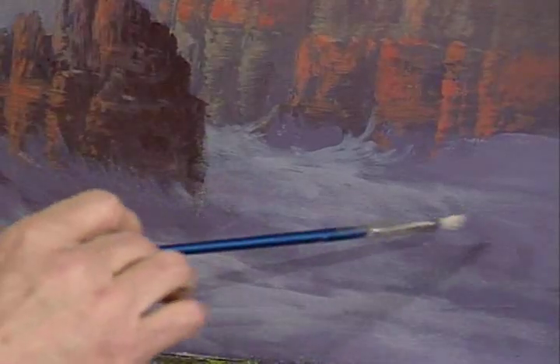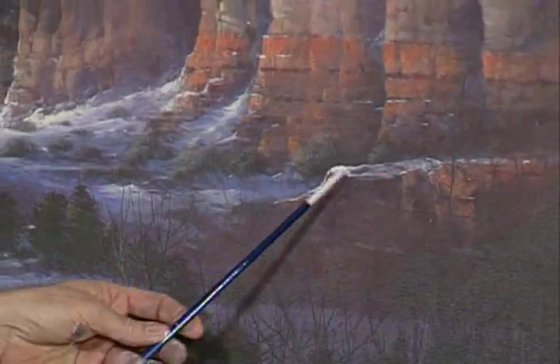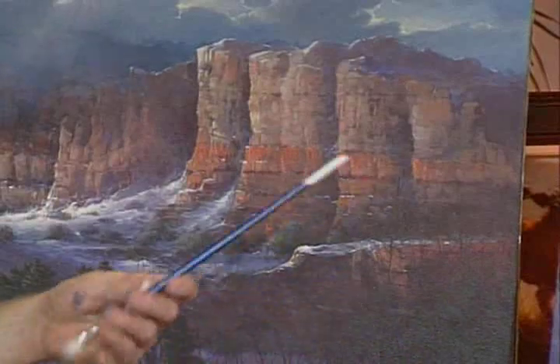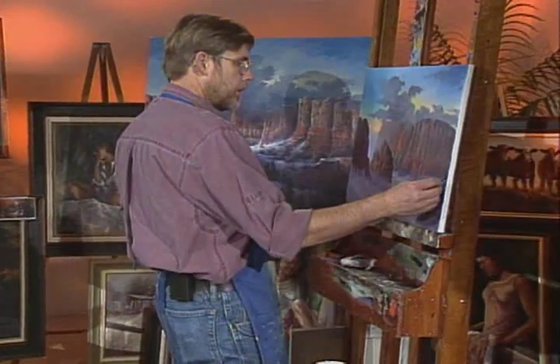We're kind of letting that set. Let's go over here and block this little section of the mountain in. Let me show you what that is over here on the finished painting — see this little section right here? It's just in front of this section. So we just kind of come in here and block that in, just like we did with the other pieces. If you're not sure where to go with it exactly, you can take your charcoal and kind of sketch it in.